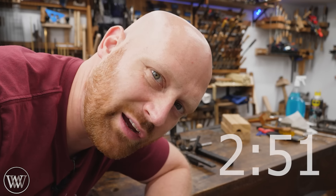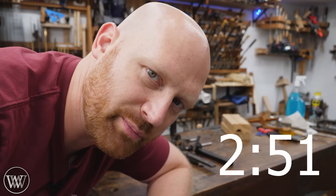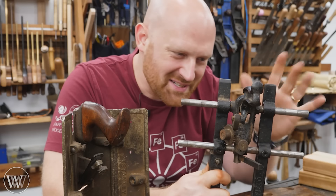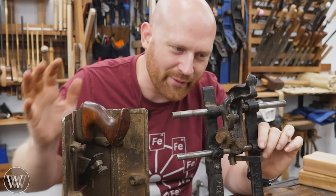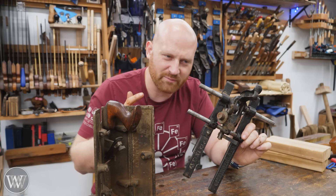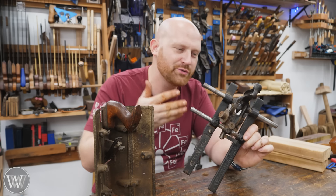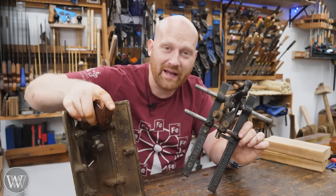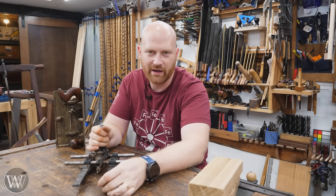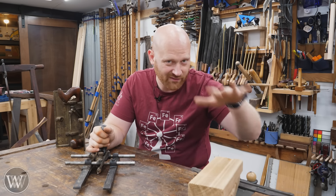I'm about to explain what a core and a core box are and what all this means. If you want to jump straight to the planes themselves, here's a timestamp. This topic is just so far out of our standard everyday use that it's actually kind of hard to explain. So first, who used these? These were used by a pattern maker. I have a whole video on what a pattern maker is, so I'll leave a link to it down below.